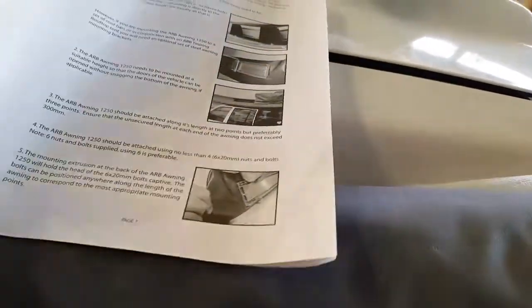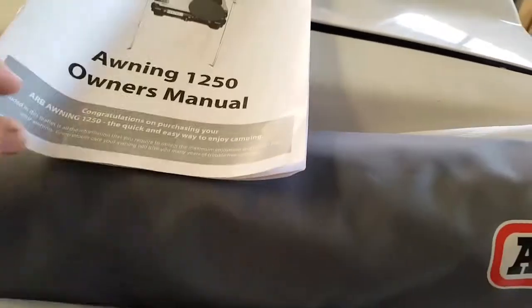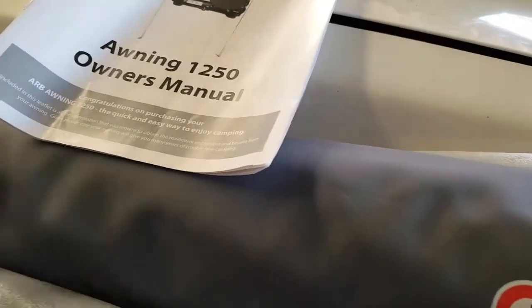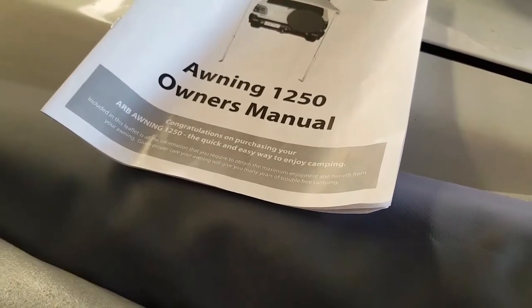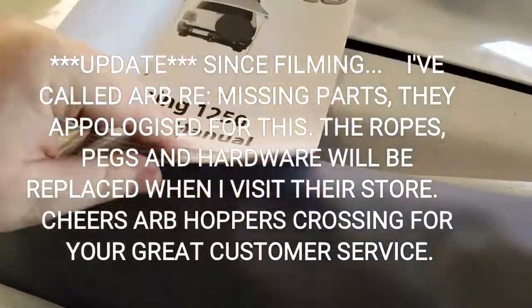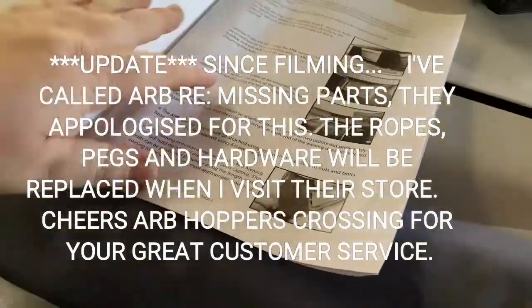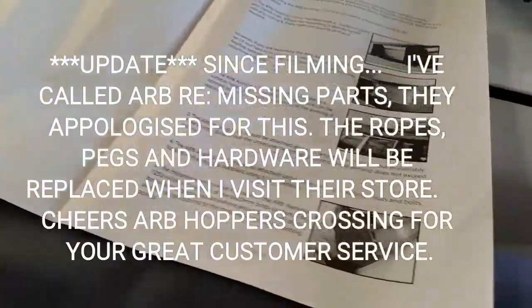Slight little gripe or suggestions for improvement, which I'm sure people have mentioned to them before. No guy ropes that I've found in here, no pegs. I was just assuming they'd be in here — every other awning I've ever owned, I've owned a few now, from no-name brands and cheap stuff like Tigers 11. I've got Darche on here, I've had a couple of Darches. All come with L brackets, pegs, guy ropes, etc. — even a little carry bag to put all the guy ropes and pegs in.